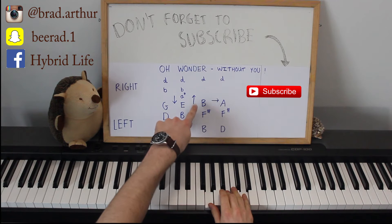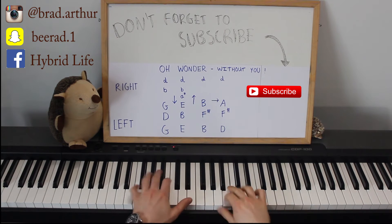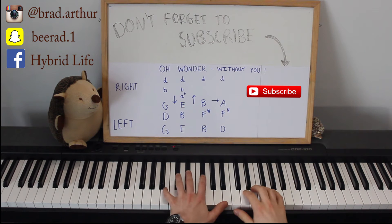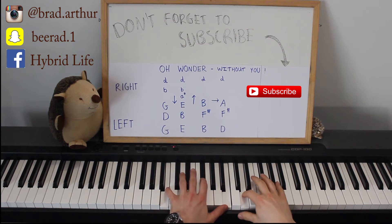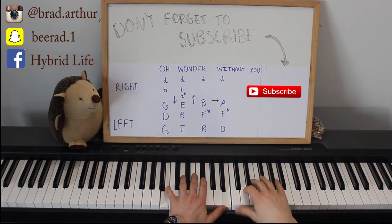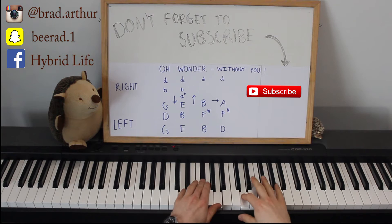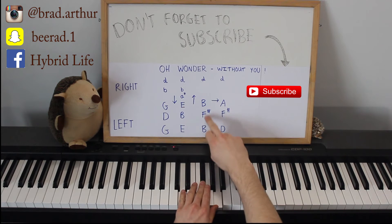Then you go up to B, F sharp, B and D. The first one: B, F sharp, B. And then the last one — you don't actually go up or down because this F sharp stays the same, but you play D. D, F sharp, A and D in with it there. So you're transitioning from B, F sharp, B.